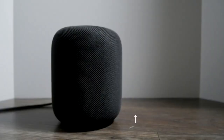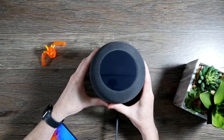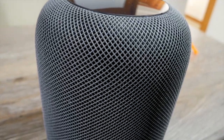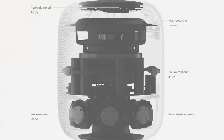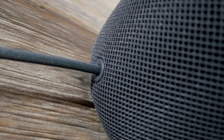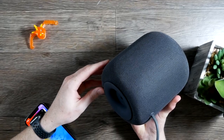The HomePod itself is about seven inches tall, five and a half inches wide, and it weighs about five and a half pounds, so it's a small, dense, heavy-feeling speaker. Wrapped around the outside is a seamless mesh fabric that Apple says is acoustically transparent, so it's not meant to interfere with the audio. There's one subwoofer that faces straight up, and around the bottom in a 360-degree pattern are seven tweeters. Along the back there's a braided cord that's not removable, and on the bottom is a silicone base.